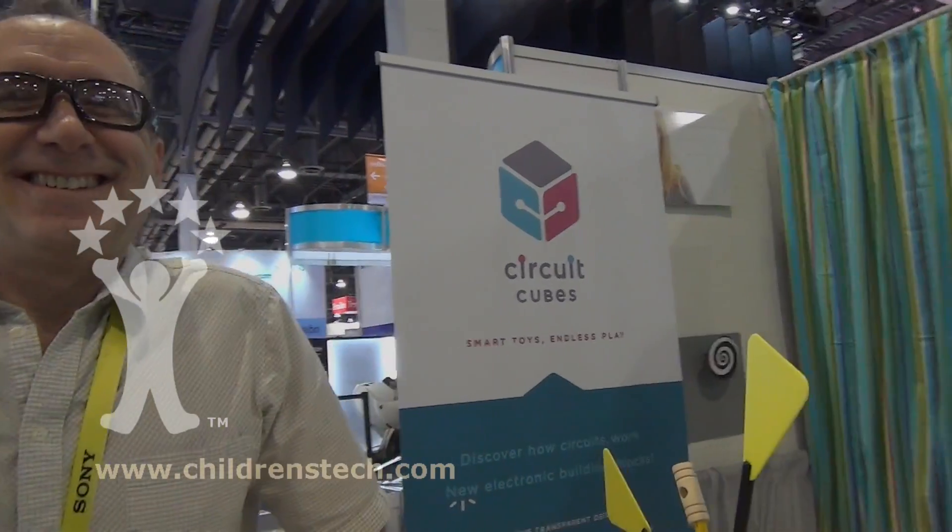You're definitely going to have to enter this in the Cappies for next year. Alright, highly recommended!